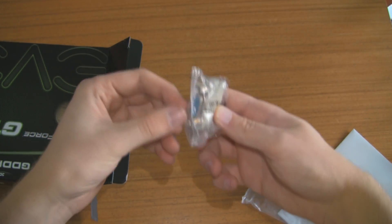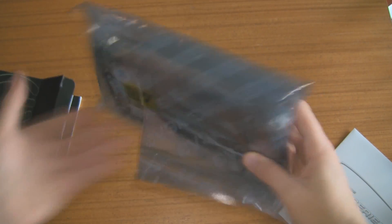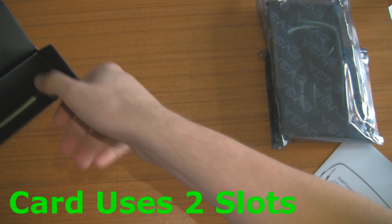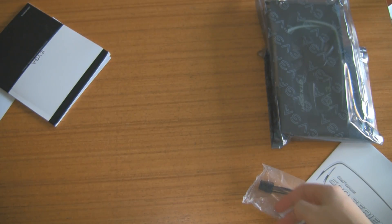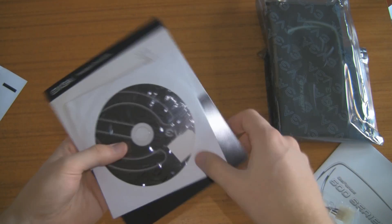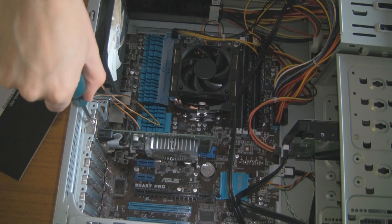This is a 2 Molex to PCI Express power adapter, very useful if your power supply does not have one. We also have the graphics card itself, which is double slot, and all the rest that's in the box is the instruction manuals on how to use a graphics card. There's a good install guide in there if you're still confused, as well as the drivers and the sticker.